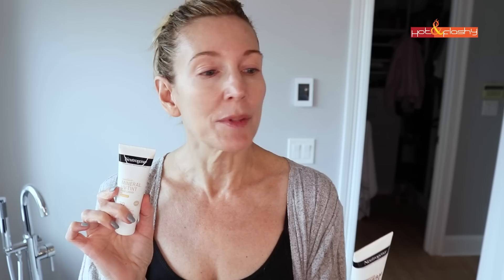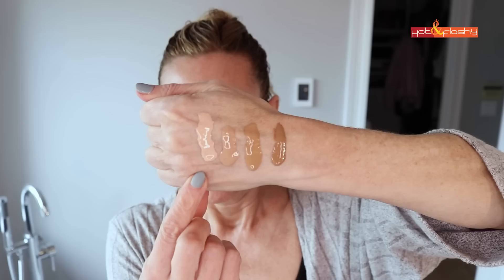Sunscreen time. I've got the new Neutrogena — it's called Mineral UV Tint Face Liquid with Vitamin E. It's an SPF 30, 80-minutes water resistant, all-mineral sunscreen with 3.2% titanium dioxide and 21.6% zinc oxide. It comes in four shades: light, medium, medium-deep, and deep. It's $19.99 for one ounce of sunscreen.